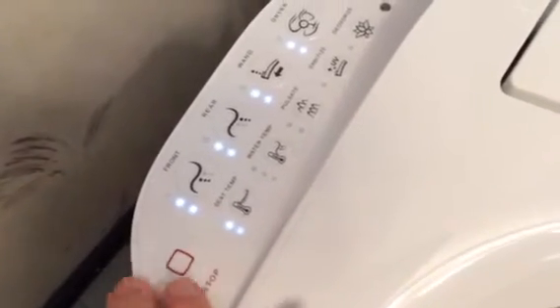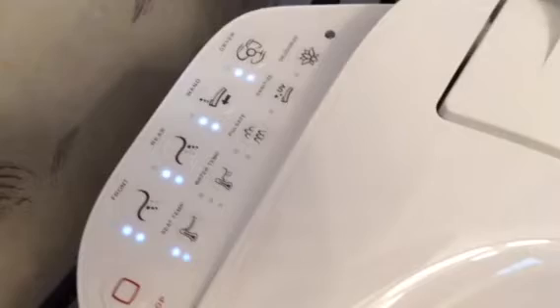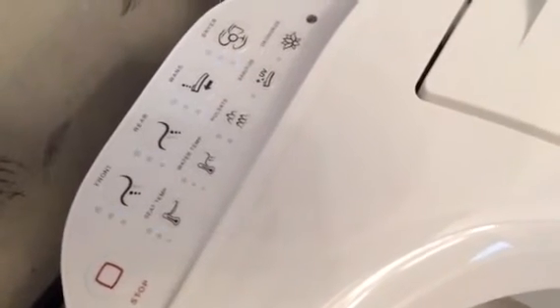The first function that you might find very important would be the stop button. If you're using any of the functions for the front, the rear, or the dryer settings, you can push the stop button to have them stop immediately.